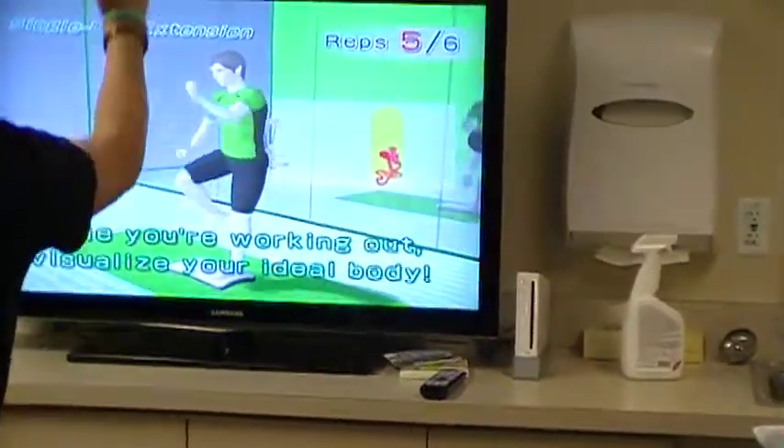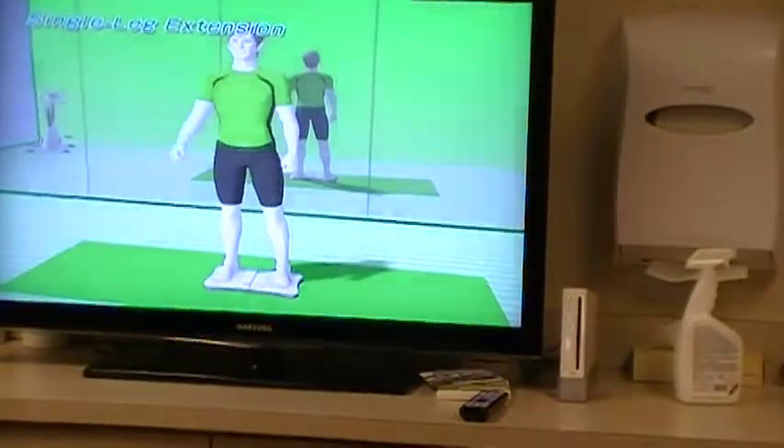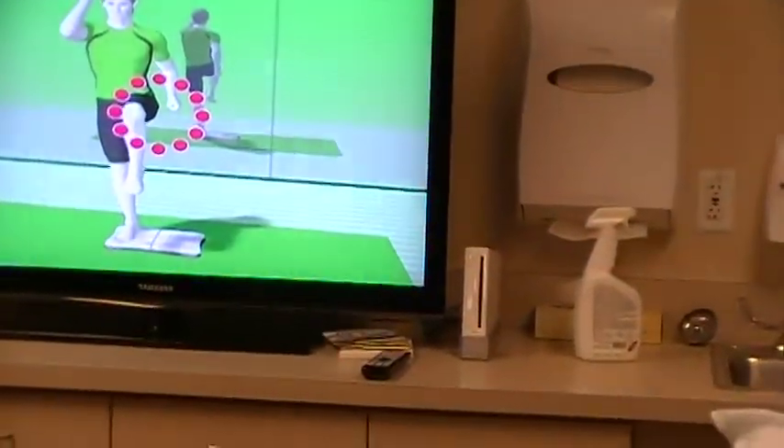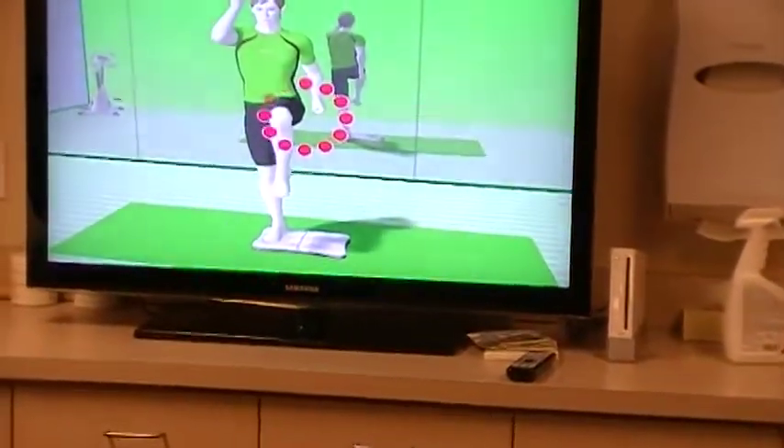There's so many things — there's a million balance things she can do, as long as she's not having to jump or anything. The more time she spends on her legs working on balance, that's what sports are all about.